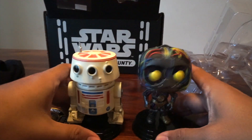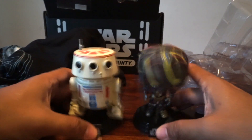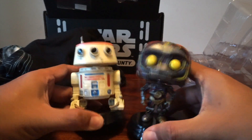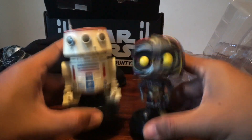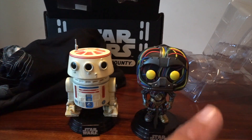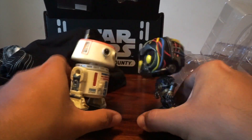So this month: two Funko Pops, a t-shirt, a patch, and a pin — $25. Let me know what you think. Go to smugglersbounty.com. Thanks to Funko for making these every other month. I love Funko — do you love Funko? Be sure to like this video, subscribe, and watch the next one. Next comic unboxing something-or-other video. Now kiss. Peace.